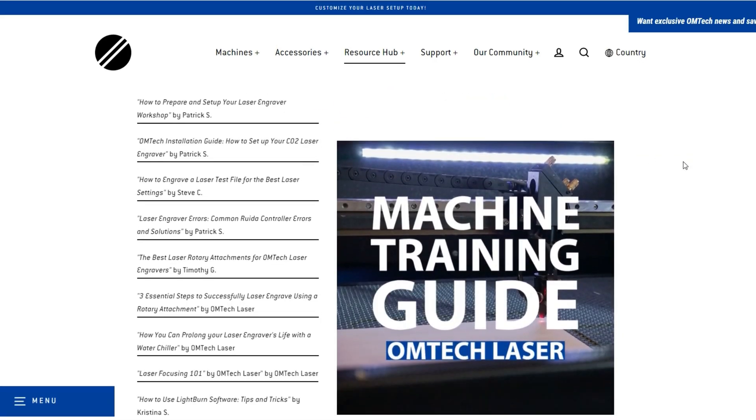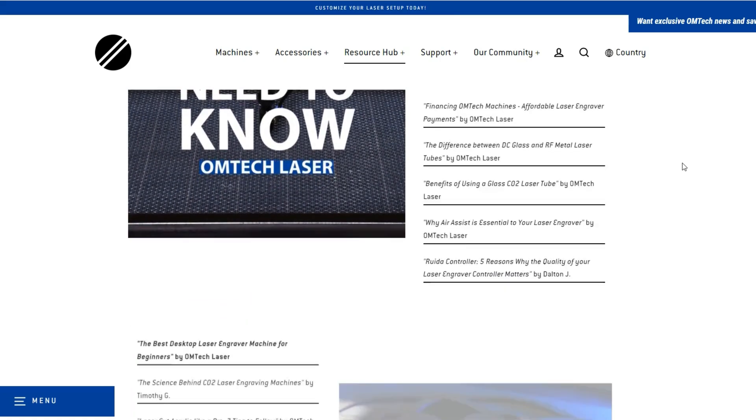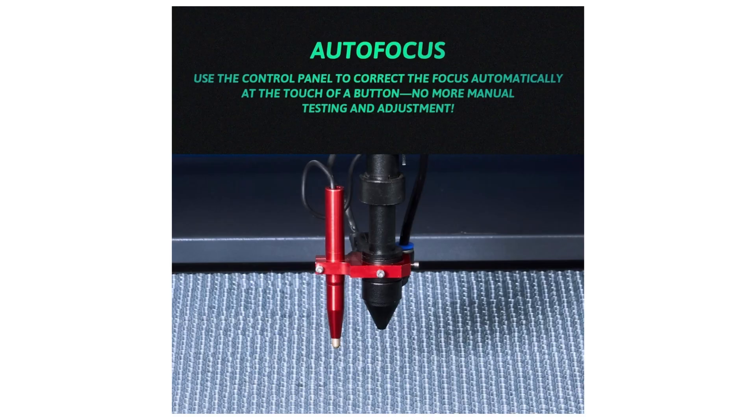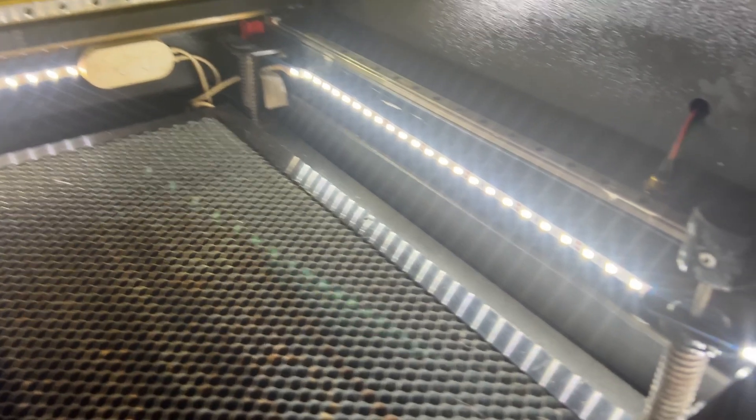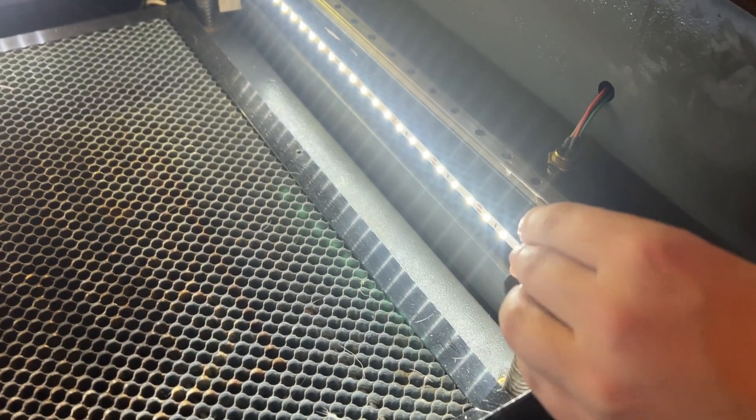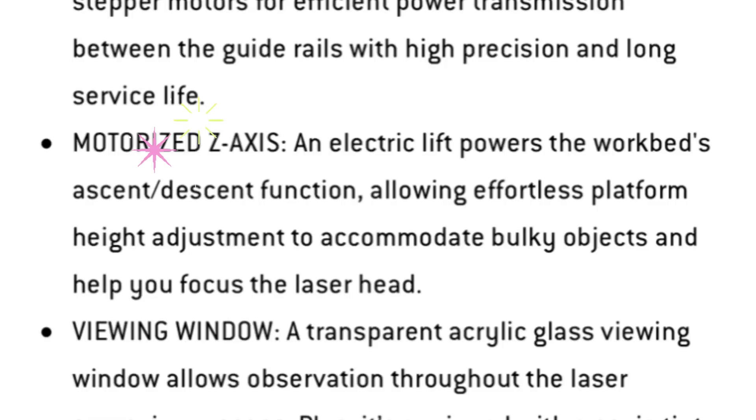Omtek has a resource hub with blogs that explain the difference between the focus models, but here's a quick breakdown. The autofocus has a guide system — a little stick attached to the side of the lens — that automatically adjusts the height to make sure it's right before it starts engraving. The manual focus has a twist knob that moves your bed up and down, and the motorized z has a motor that moves it up and down for you, which you can control with your Ruida display.